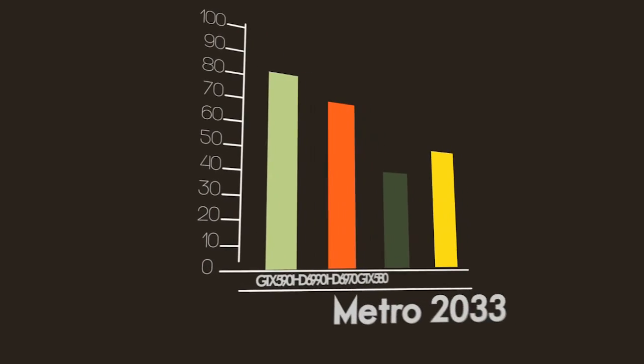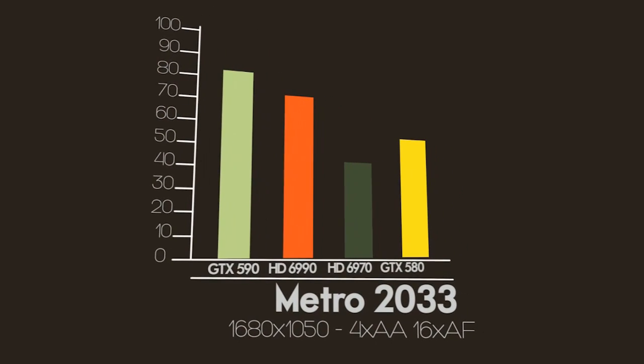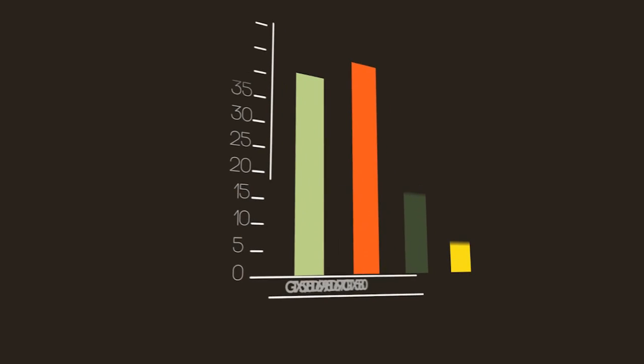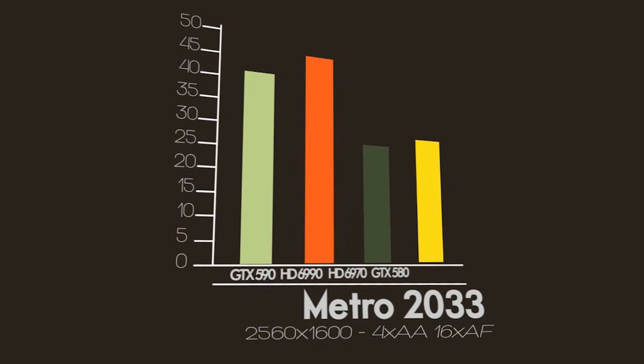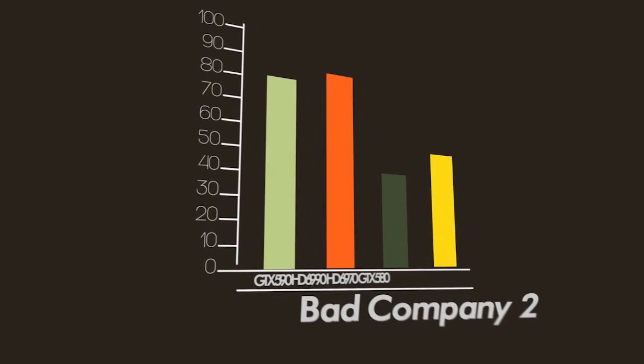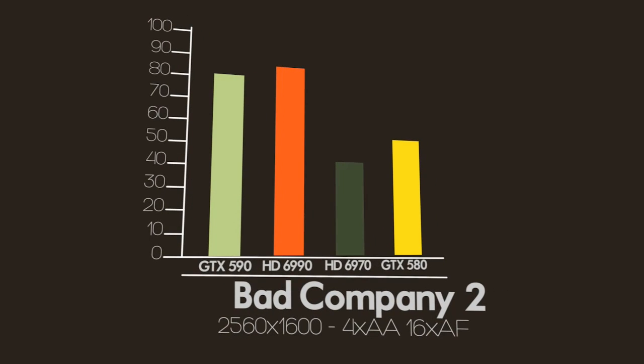For our performance testing of these dual-GPU cards, we found that the GTX 590 is generally faster at lower resolutions, but the HD 6990 is actually faster at 2560x1600, the resolution of a 30-inch monitor. Considering this is a $700 video card, higher resolutions are more likely to be used, even for multi-display gaming. Some games may lean more heavily towards NVIDIA or AMD, but in general the HD 6990 seems to be faster at the higher resolutions that should matter to this type of consumer.